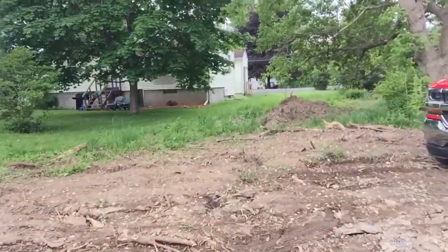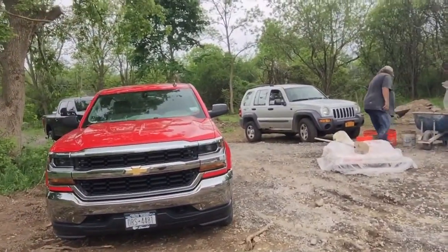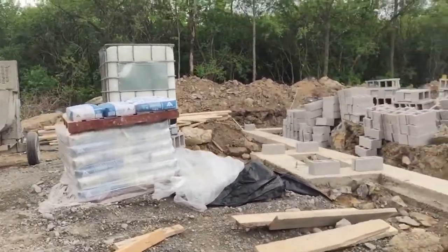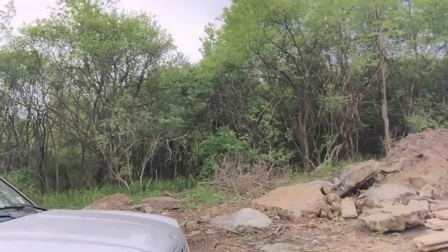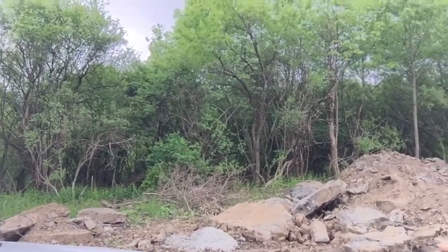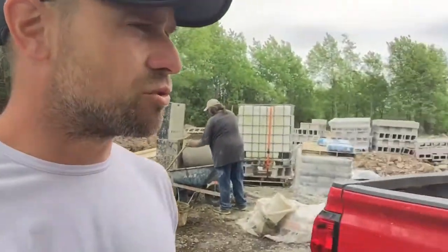I've seen houses that have large stones around their driveways if they want to build up the grade. So right here in front of the garage — this is where my parking area is going to be — I might be able to use flat rocks, depending on how many I can find. I might be able to split them in half to make them a little smaller. I thought about stacking them next to the driveway, right here.